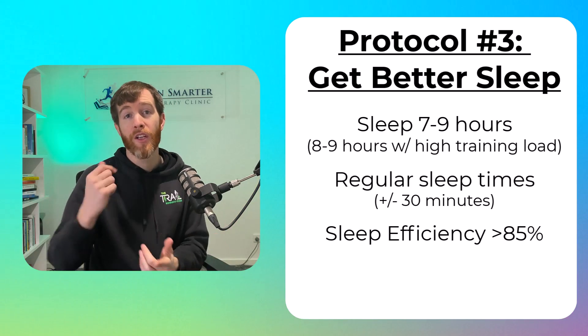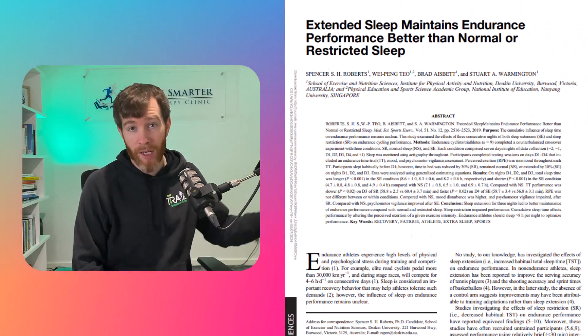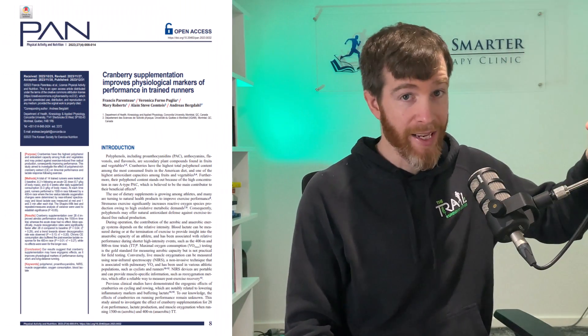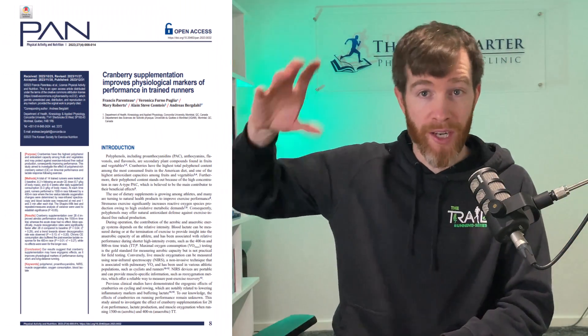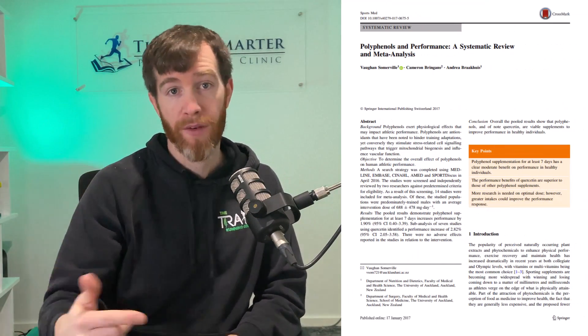Lastly for this protocol, try to get extra sleep in the three nights leading up to the race, which has been shown to increase performance. Sleep has this good double whammy effect because it can both enhance recovery while also increasing performance. But what if there's something you can eat that creates the same double whammy effect? Well, research has uncovered an antioxidant called polyphenols that can boost recovery by buffering lactate and increasing reoxygenation rates, while simultaneously demonstrating a clear moderate benefit on performance.